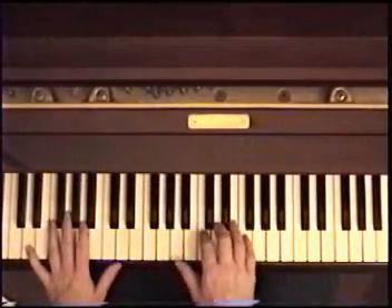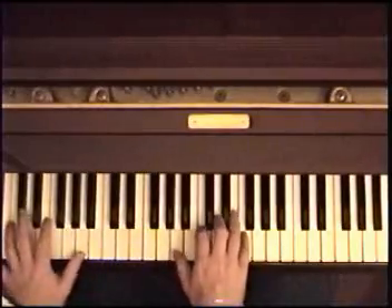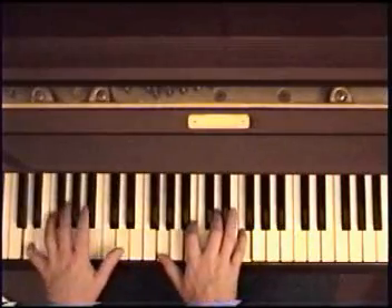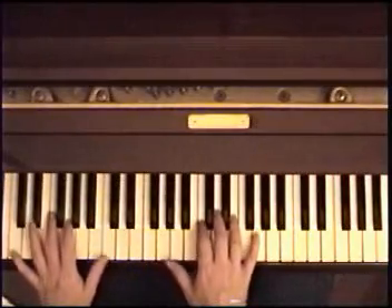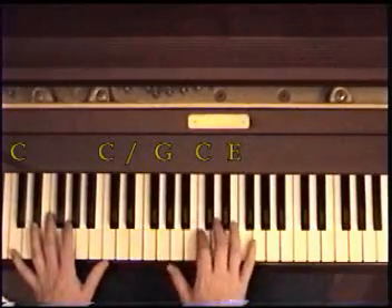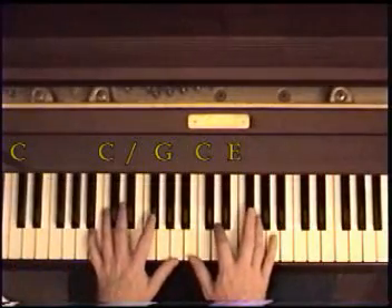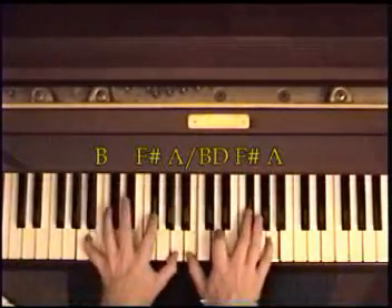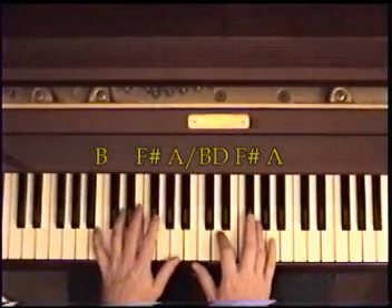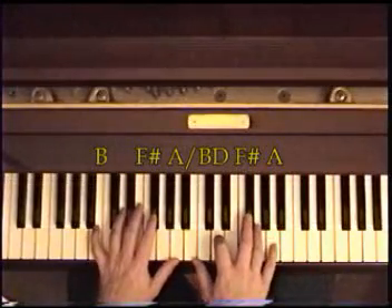Now we start again on the D minor 7, same one we did before. To the G7. Now 'see how they run' — it's a C, C octave in the bass, G, C, E in the right. C in the lyrics. Now 'how' is a B minor 7, so you come up here: B, F sharp, A in the left, B, D, F sharp, A in the right.